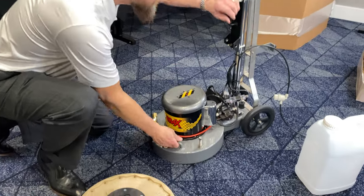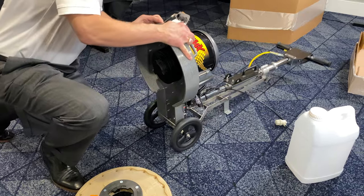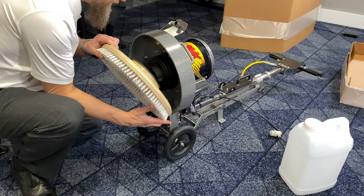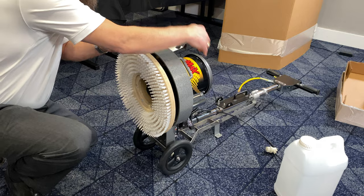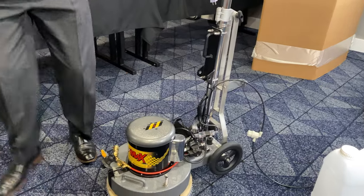We're going to tilt this back, sit it on our bumper foot, put on the pad drive, and tilt her back up.